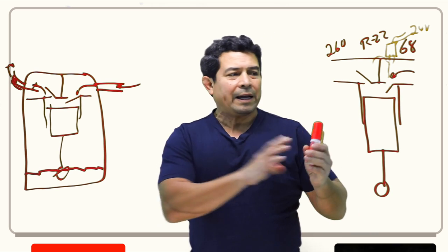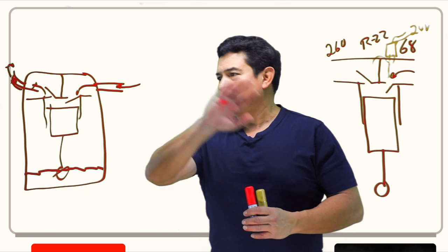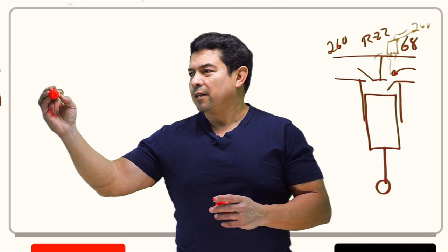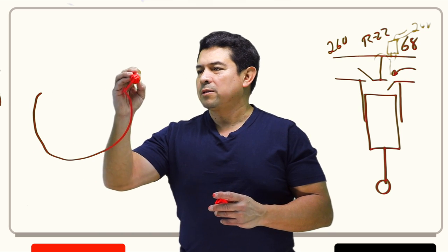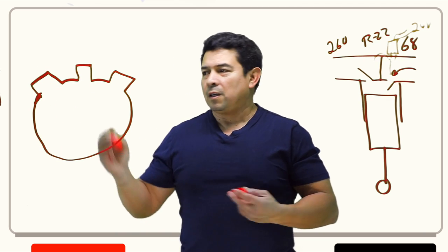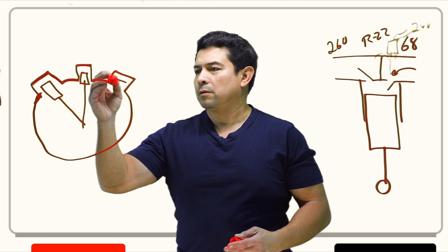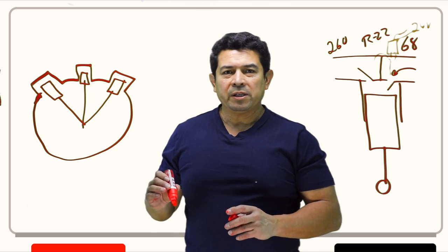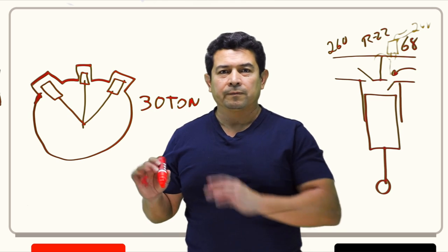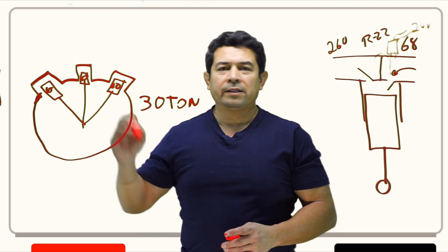The other thing I want to talk about is how this is used to maintain the temperature in a room. Let's say we have a semi-hermetic compressor that has three heads, and each head has one piston — so three pistons total. To make life easy, let's say this is a 30-ton compressor. We can say each head is 10 tons, so we have 10, 10, and 10 tons. We're going to put an unloader on two of those heads.